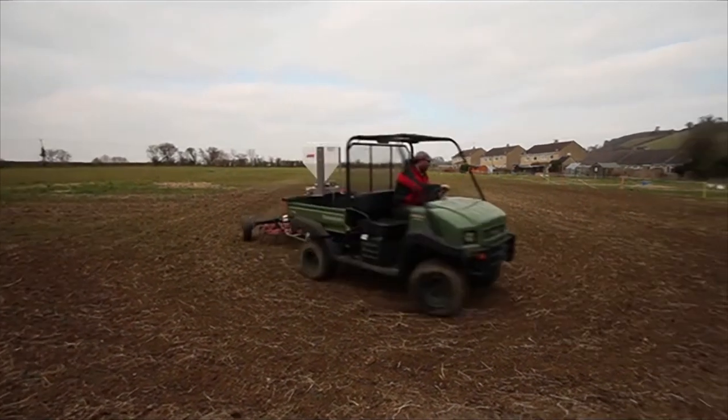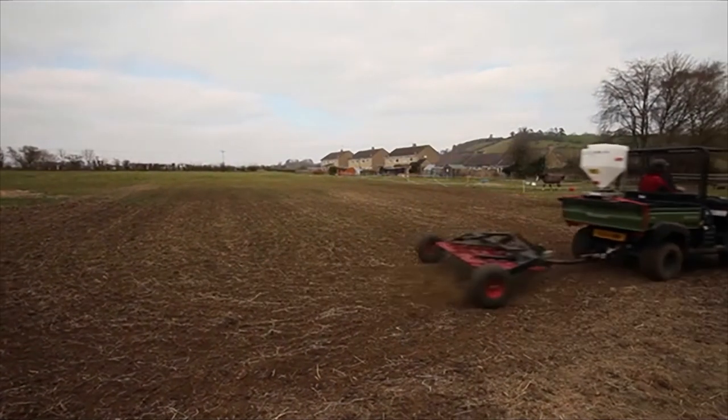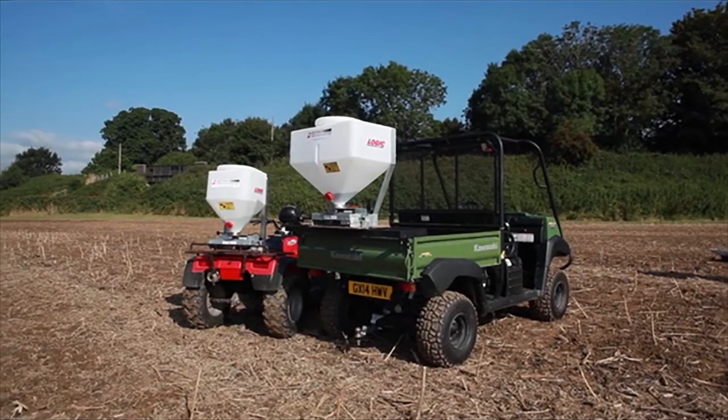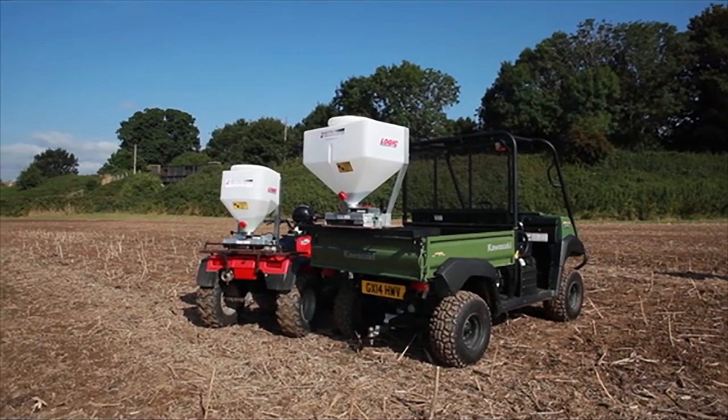The electro broadcaster is spreading the grass seed at the same time as the harrow. So which machine is for you? If you are still unsure, please speak to either Logic or Logic's local dealer and we will advise accordingly.